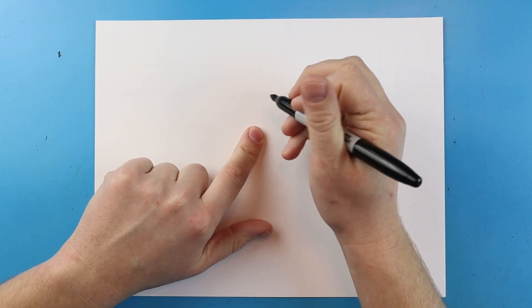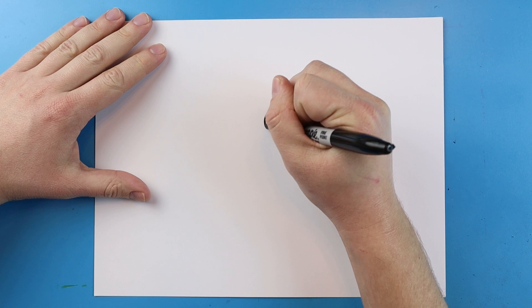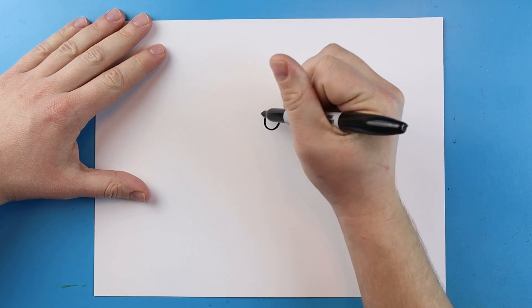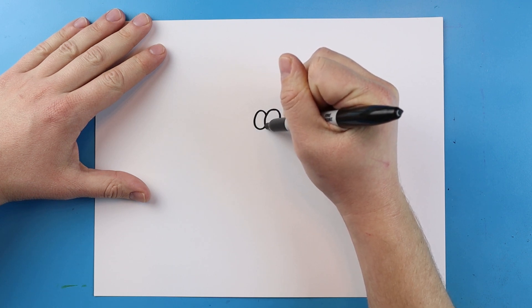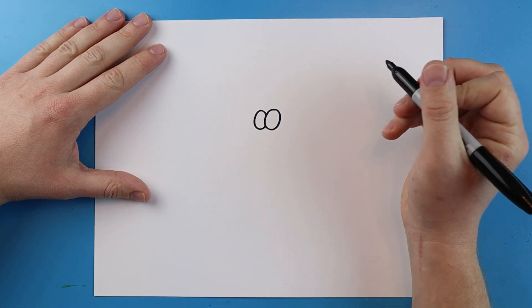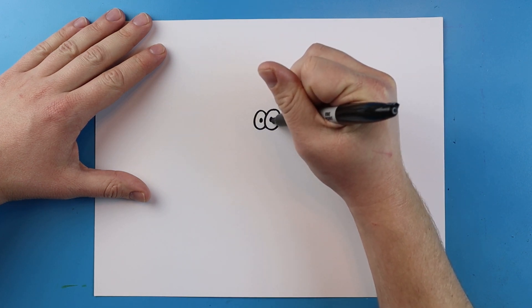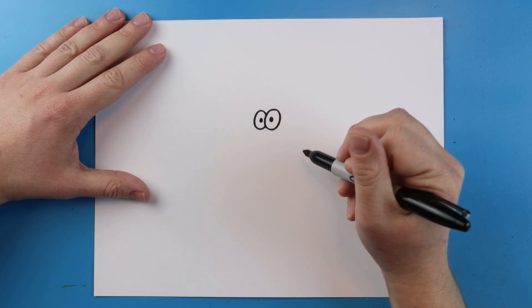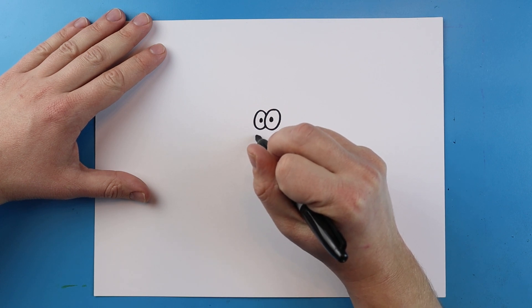To start off with Patrick, we're going to begin right here in the middle of our paper and draw his eyes. All you have to do is make two oval shapes — one oval shape right here, and then another one right next to it, hidden just a little bit behind the first one. In the middle, draw two little black dots for the pupils.